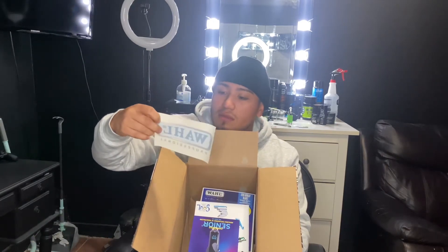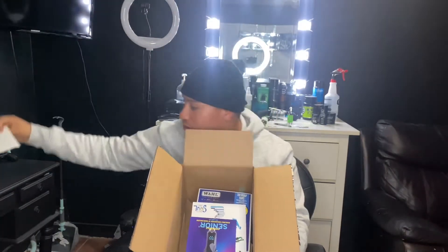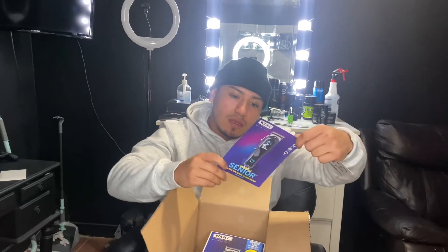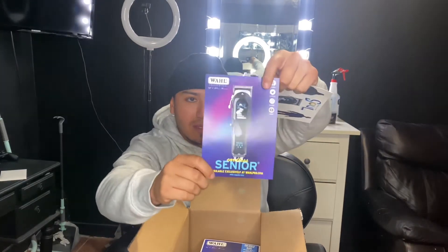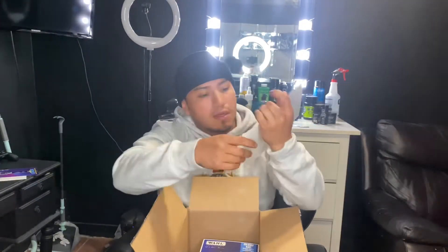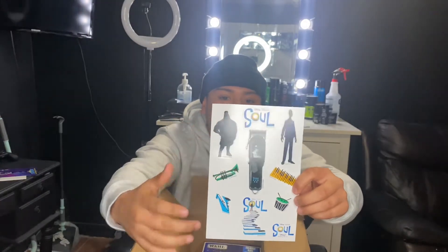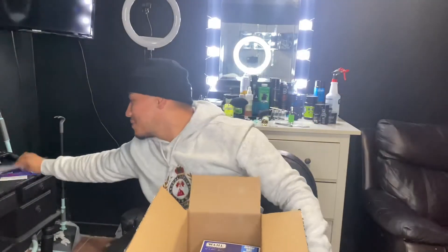They even sent a sticker. It says 'Wahl Professional' — that's gonna go on the wall, pun intended. So basically it's the cordless Senior, but it's a Soul edition — from the Soul movie. It comes with a little flyer from the movie, which is pretty cool. And it comes with stickers from the Soul movie — the main character, a trumpet, little drums — all this stuff.